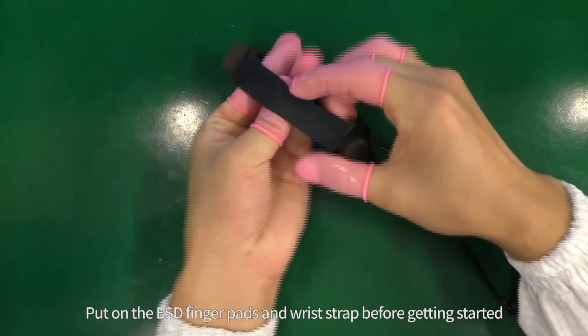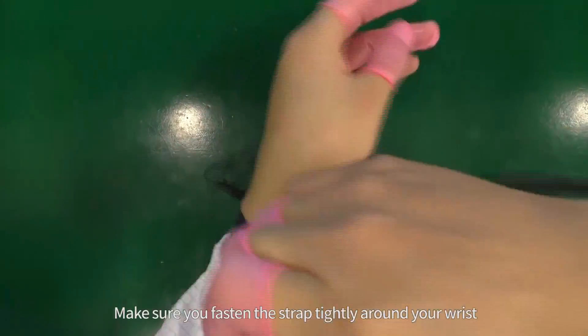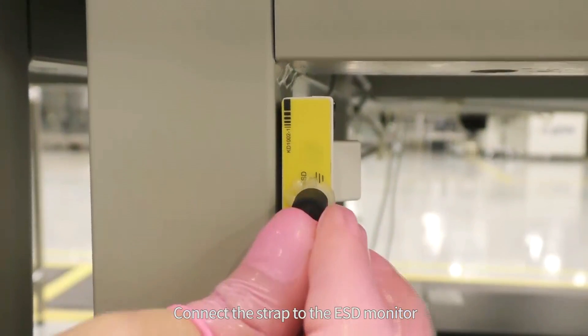Put on the ESD finger pads and wrist strap before getting started. Make sure you fasten the strap tightly around your wrist, then connect the strap to the ESD monitor.